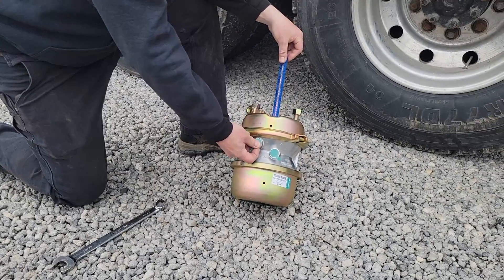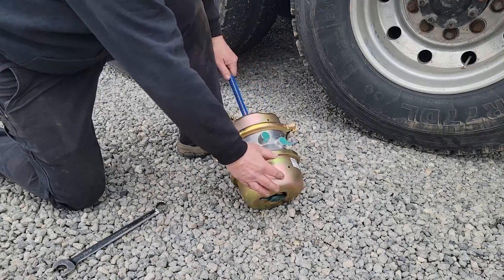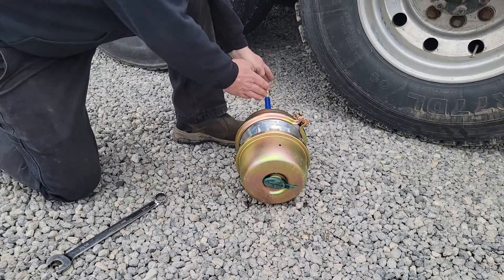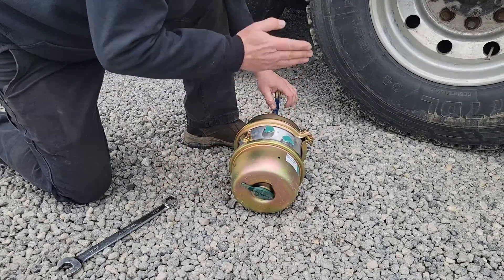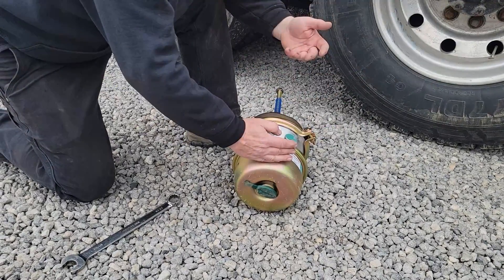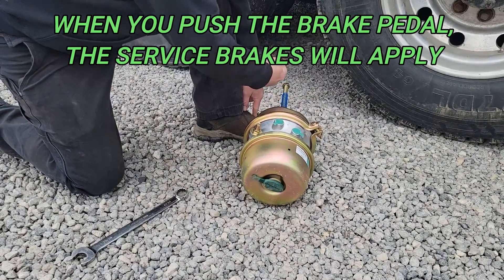The reason this is called a 30-30 chamber as opposed to just a 30 chamber is it's divided into two different chambers. One chamber is for the spring brake, housed inside this area here. It's not able to be taken apart, but this one is. There's a large spring that, with the absence of air, pulls the brakes to set the parking brakes. When you push in on your valve on the dash, you're putting air against the diaphragm, compressing that spring. When you compress it, it pulls that rod in and releases the brakes. When the brakes are released, this shaft is separated from that spring pressure, so when you apply the brakes it can push that shaft forward.